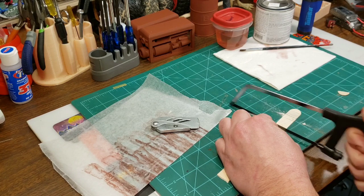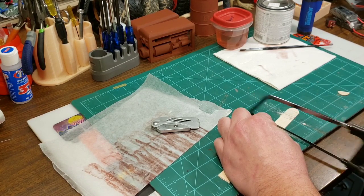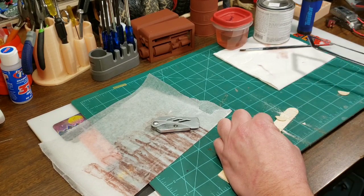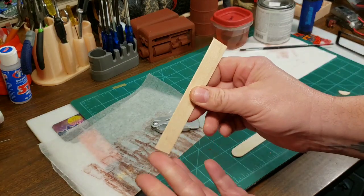I like popsicle sticks over balsa wood just because balsa wood dents so easily. I'm usually kind of rough on things. Now that we have that out of the way, you've got your two ends off so you've got a nice flat board.